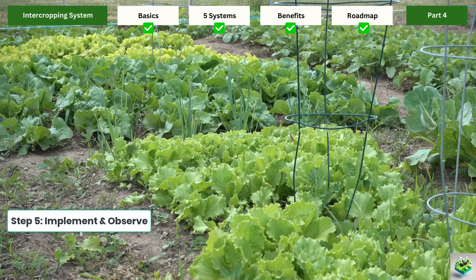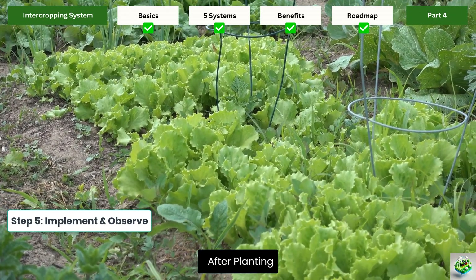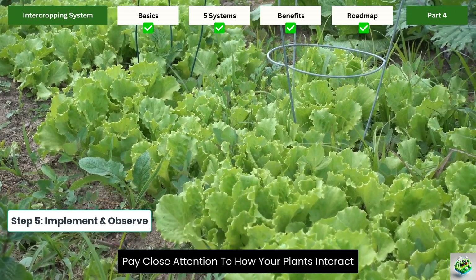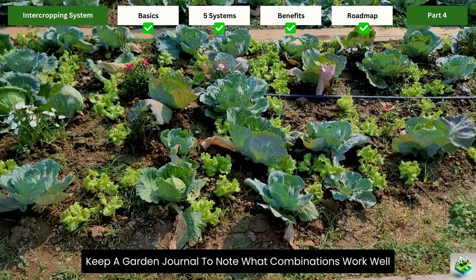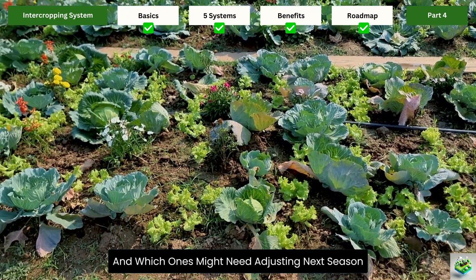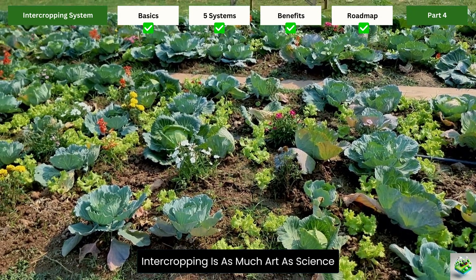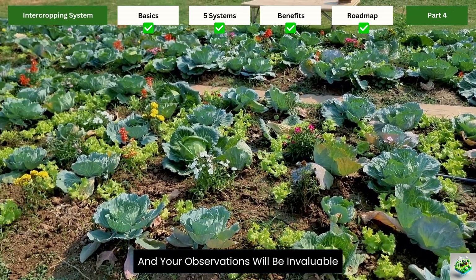Step 5 — Implement and observe: after planting, pay close attention to how your plants interact. Keep a garden journal to note what combinations work well and which ones might need adjusting next season. Intercropping is as much art as science, and your observations will be invaluable.